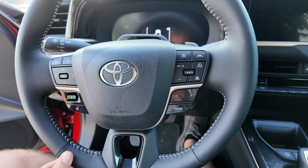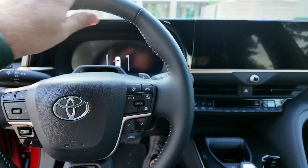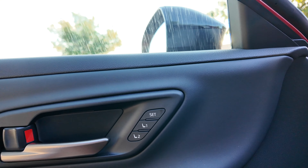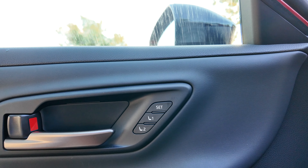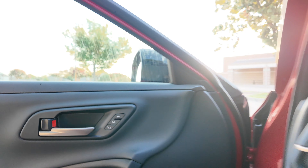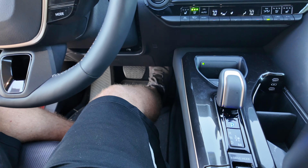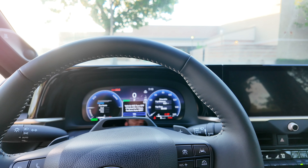On this Platinum model, you get a heated steering wheel. So you've got heated steering wheel, heated seats, and ventilated seats as well. Over on the door, we also get memory settings for the driver's side — two-position memory settings. When you start the car with push-button start, the seat will automatically move to where you want it with memory settings.